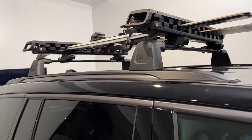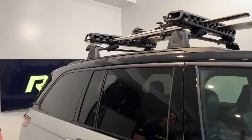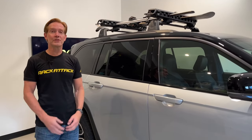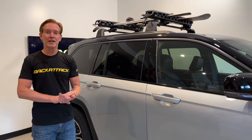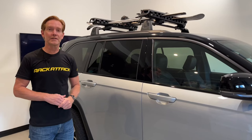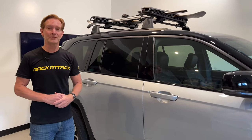Those are all the main features of the Kuat Grip Snowsport Carrier. This product and the full line of Kuat products are available at rackattack.com. Please see the link in the video description for all your buying options, and if you have any questions or comments on this product, feel free to leave those in the comments section below and consider subscribing.